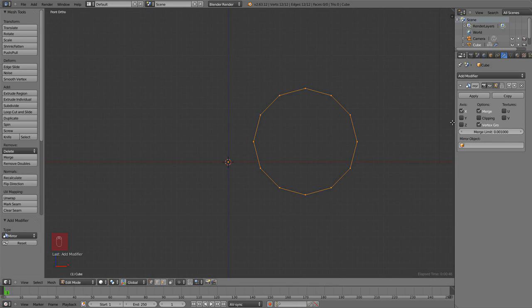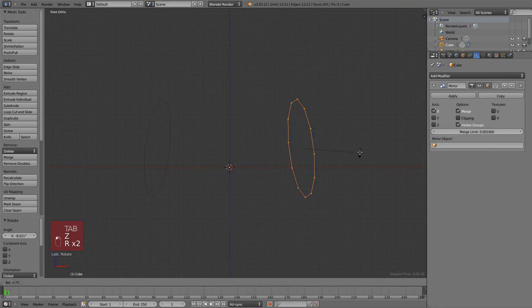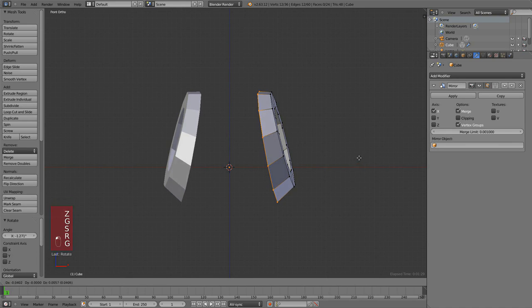We will now rotate this to the side, and for that we're going to hit R twice so it will execute a trackball rotation based on the center of the selection. Now let's extrude this shape to the inside by hitting E and then S, moving the mouse to the center. Keep in mind that Blender cares where the position of the cursor is — if it's close to the center of the selection the transformation will be much stronger; if your mouse is far away the transformation will be subtle.